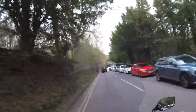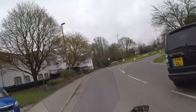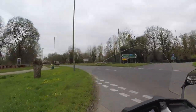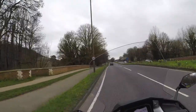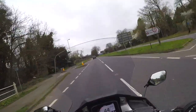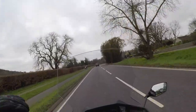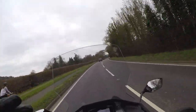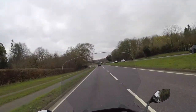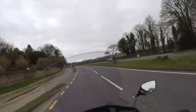I am 18 stone, six foot two, long in the leg. I tell you that so you know how I get on with the ergonomics — reach to the bars, foot boards, how my feet reach the ground. At 18 stone you can judge how I feel the suspension handles with me on it. If you're different, you'll need to go test ride these bikes yourself. This is only an impression from my body shape and my experience.